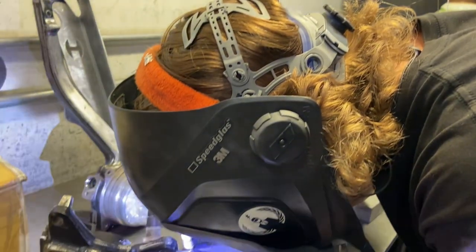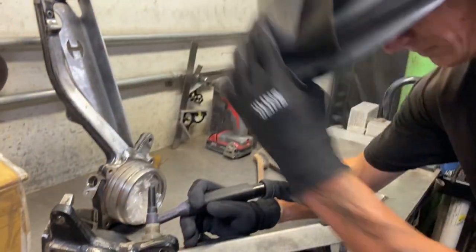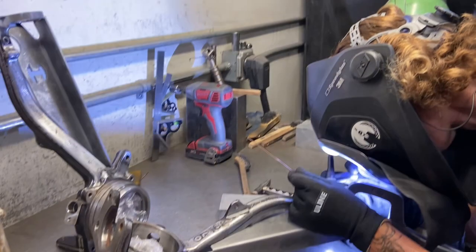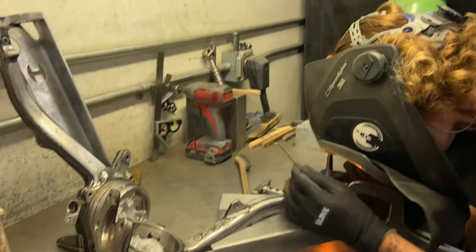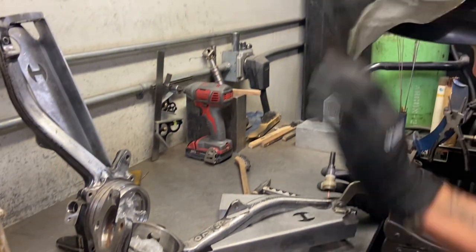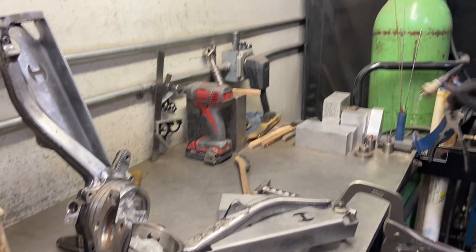Now that I got it in a good spot, I'm just gonna add a bunch of big tacks to hold it in place. You're kind of just gonna jump around everywhere - make sure you get all the major corners so that when you do start welding nothing lifts up or breaks a tack. Notice I'm using a clamp to push that lip down even more so I have the perfect fit-up.